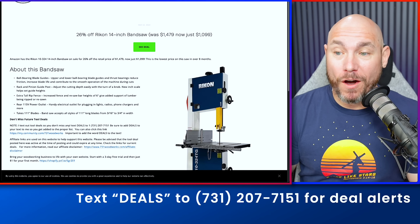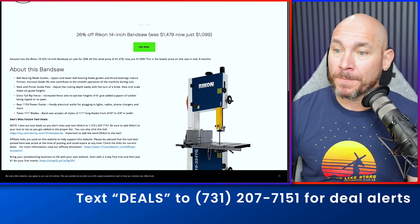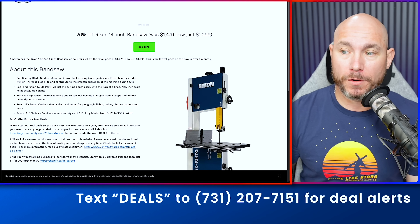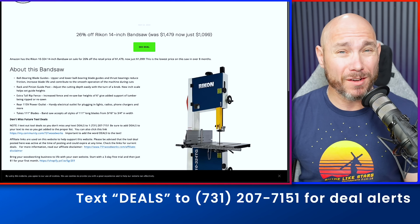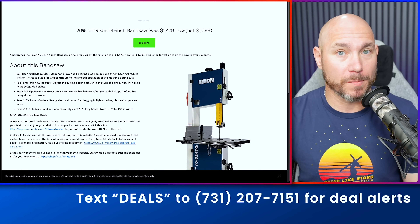Next up, 26% off a 14-inch bandsaw from Rikon. This is a full-size bandsaw — an extremely good deal if you're in the market for one. It was $1,479, now just $1,099.